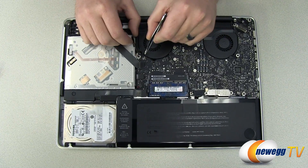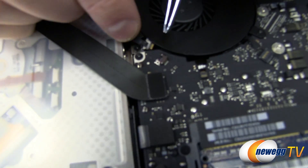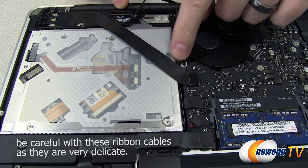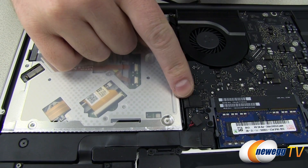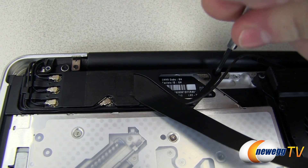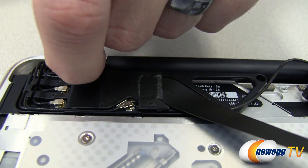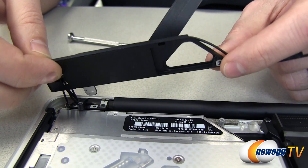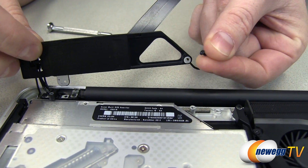Moving on to optical drive uninstallation: first, disconnect the camera cable by pulling it away from the battery plug — do not pull up on this plug. Next, disconnect the AirPort/Bluetooth connector and then the optical drive connector. From there, remove the two Phillips head screws holding the AirPort/antenna cables and lift those cables out of the lower case. They stay attached to the Mac but need to be moved to the side to access the optical drive.